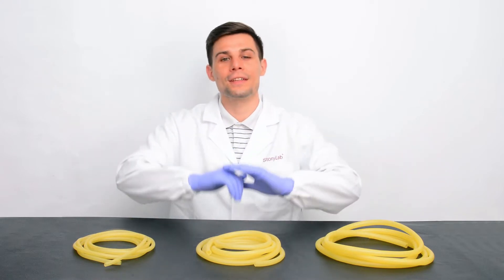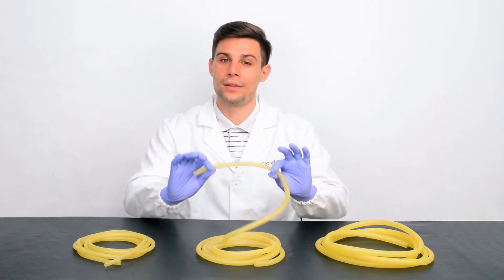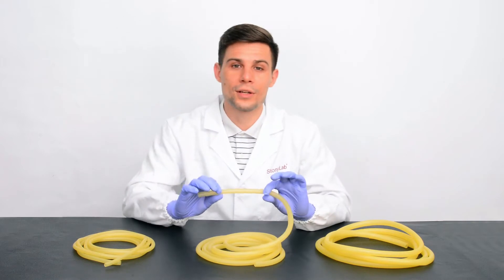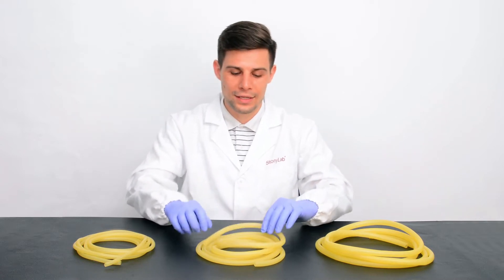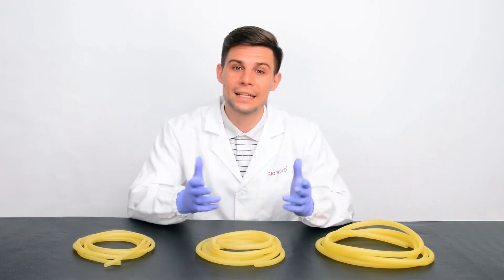The first thing I want to tell you is that the color is uniform, and the resilience and ductility are great. It's made of premium natural latex with an exquisite processing craft, and our rubber tubing performs great in anti-corrosion and anti-aging.